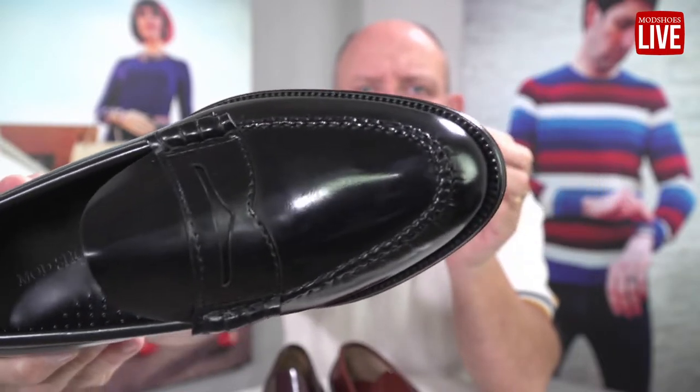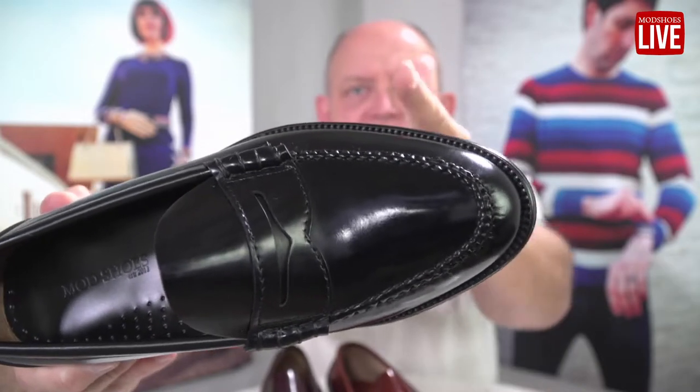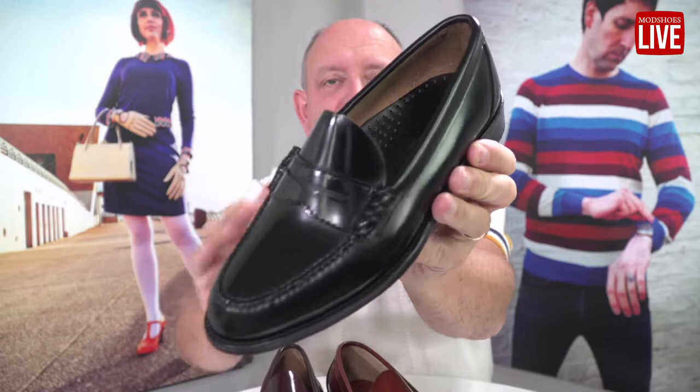If you'll notice, we normally do a more squared front, but these have got a more pointy front. There's still plenty of room in here, but they've just got a nicer silhouette.